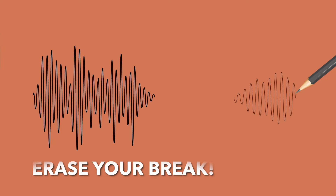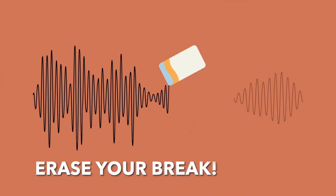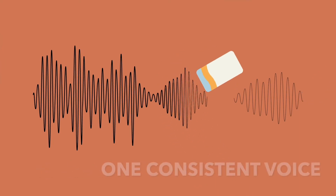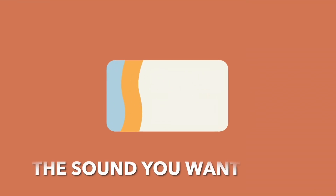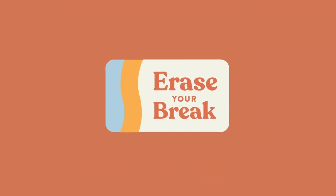So we've created the Erase Your Break program to help you not only connect those registers together into one consistent voice, but to let you blend them in the way you want for the sound you want. Come on, let's erase your break.